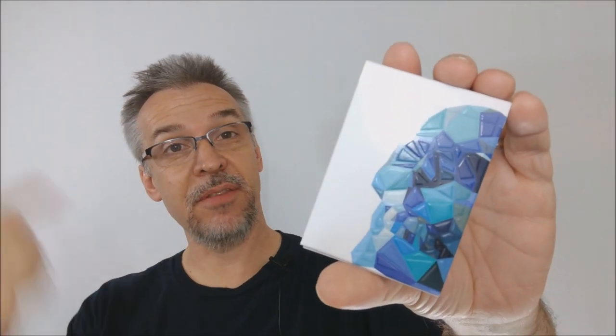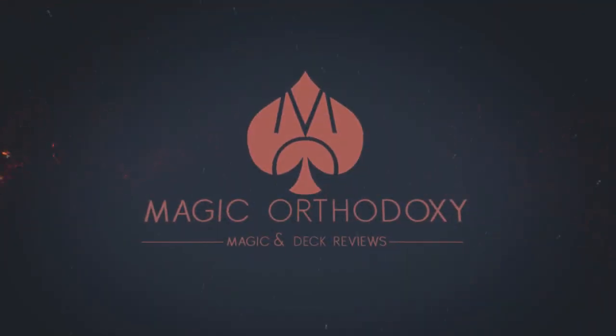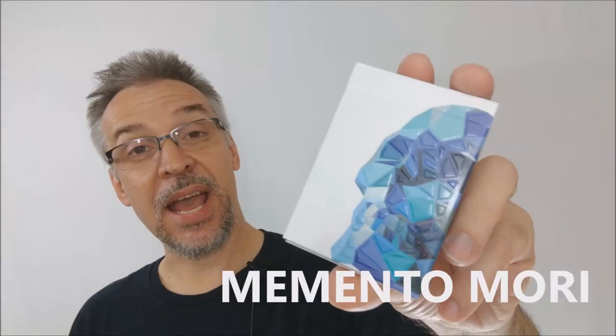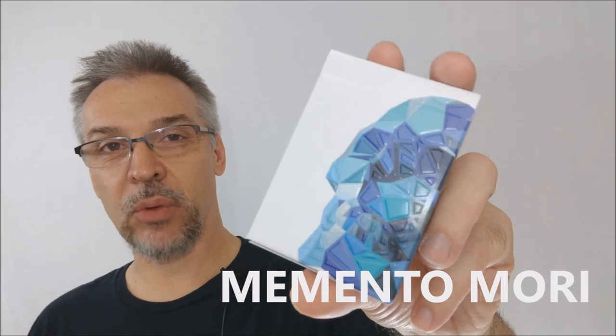Hey everybody, welcome back to Magic Orthodoxy. My name is David and this is a deck review. Today we're going to look at the new Memento Mori deck from Murphy's Magic and Adrian Valenzuela.